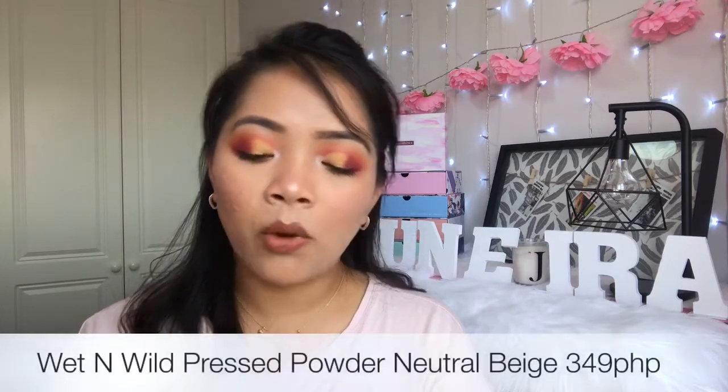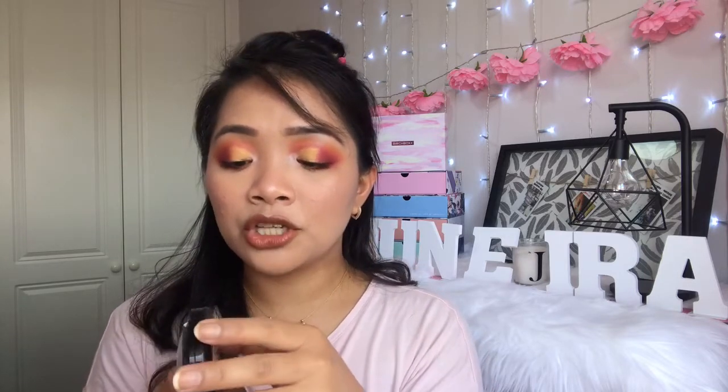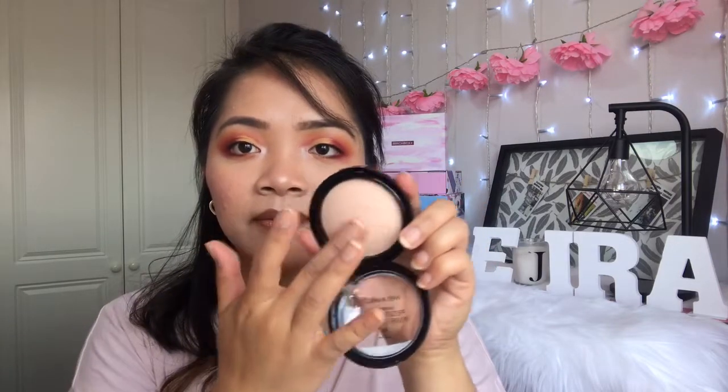I also got the Wet n Wild Pressed Powder Compact — 349 pesos, which is quite expensive for a pressed powder — in the shade Neutral Beige. The beautiful lady at Watson's helped me pick the shade. It's very soft — I love it.